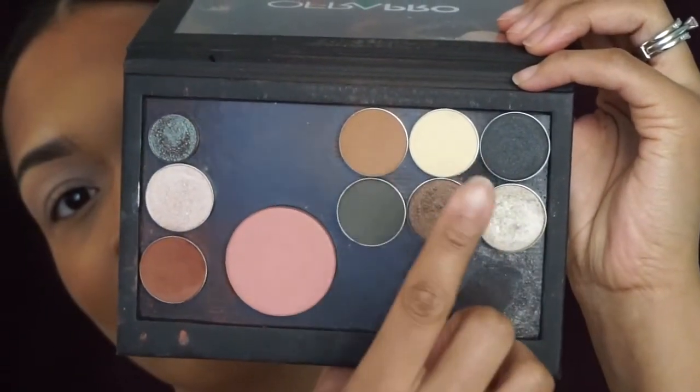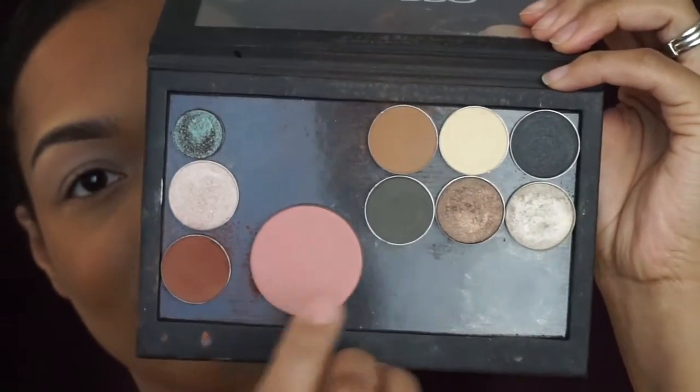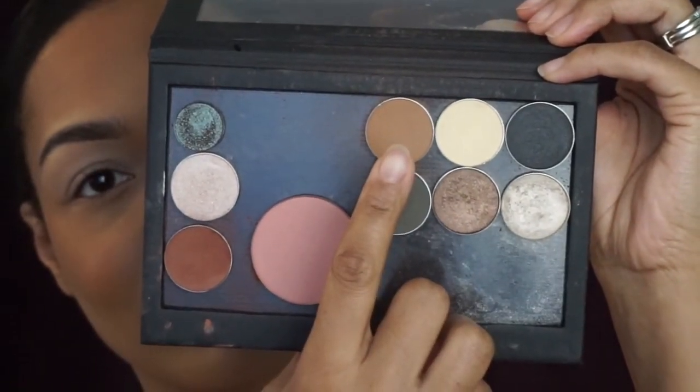Hi dolls, welcome back to my channel. Today's video is going to be my New Year's Eve inspired glam makeup tutorial. I really tried to keep it as simple as possible, but we got to keep it a little bit glam as well. I'm going to be using mainly these shadows — they are all Ofra single shadows — and I'm also using Makeup Geek's Cocoa Bear.